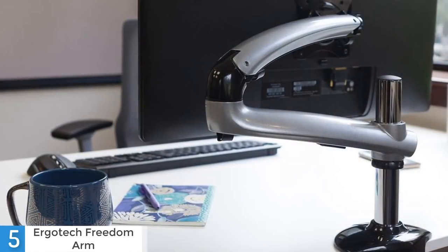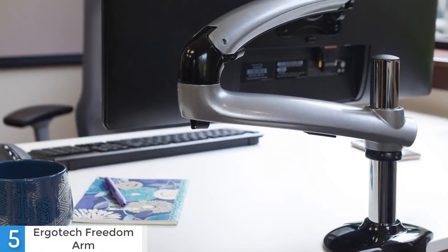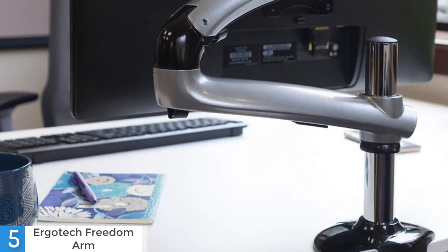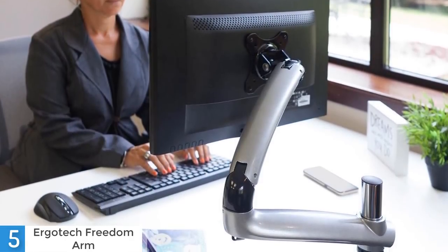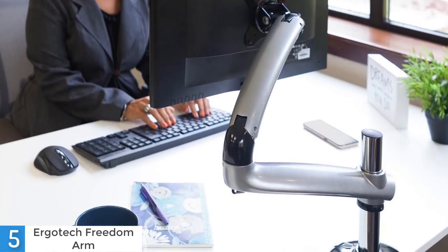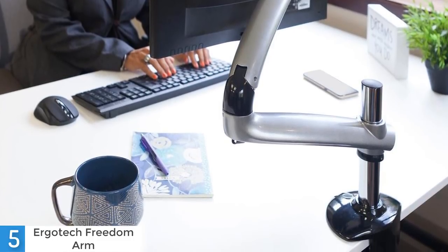The Freedom Arm is a monitor arm that lets you replace your static display stand with a flexible arm which allows you to tilt, pan and rotate your monitor into the perfect spot. It also gives you about 12 inches of vertical height adjustment. Do you need extra desk space while your computer is powered off? Just push your display away from your desk and free up space that would otherwise be lost with traditional monitor stands. It's simple and effortless.